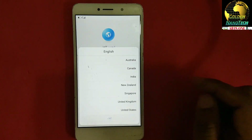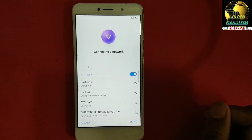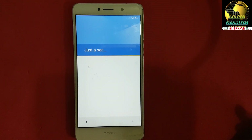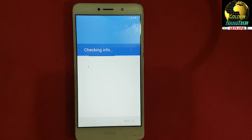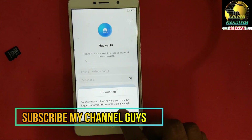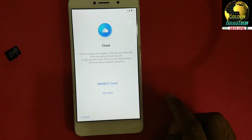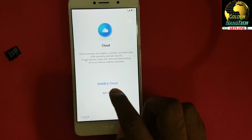Now reset. Select English, notice that, next, agree, next. No need to connect WiFi — skip. Set up a new device — skip. No thanks. Skip, not now, next, skip.